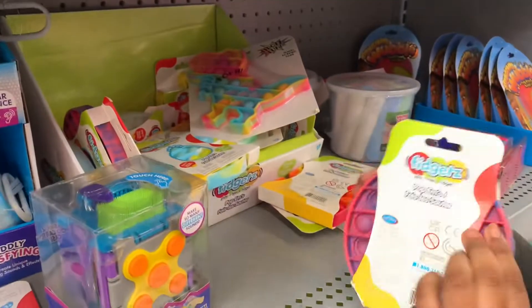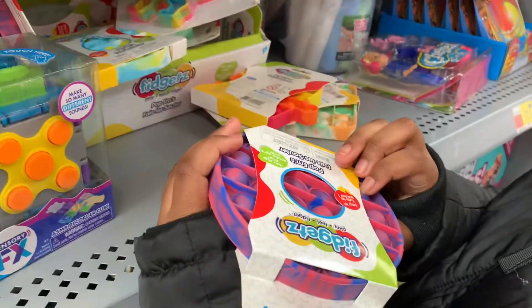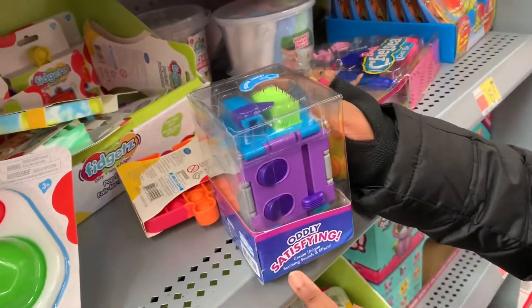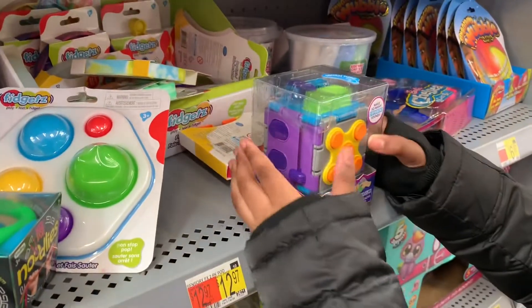This one is like a really colorful circle. This is the heaven popper. This is a 'be satisfying' — create unique soothing sounds and effects. It's some sensory fidgets.